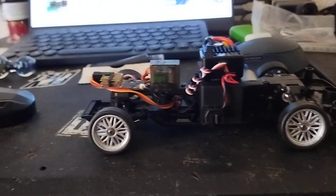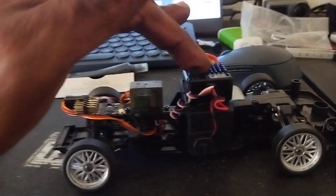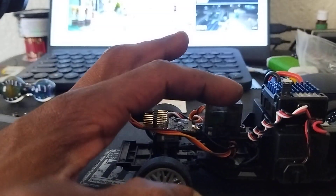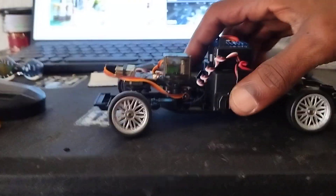This ESC came out of my rock crawler so it's in here temporarily. I changed the servo — put a better one in there with metal gears — and I'm running it on my ELRS receiver.